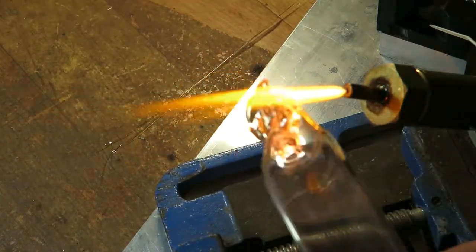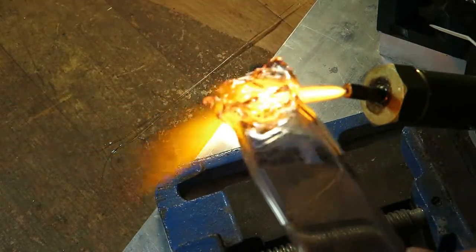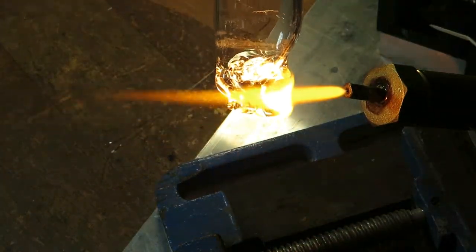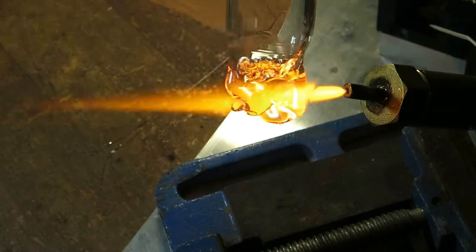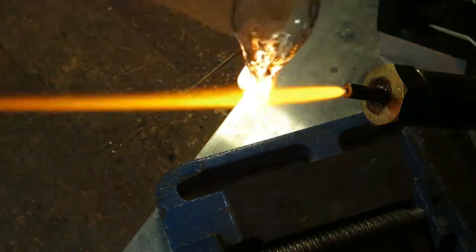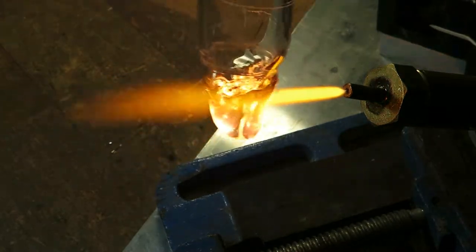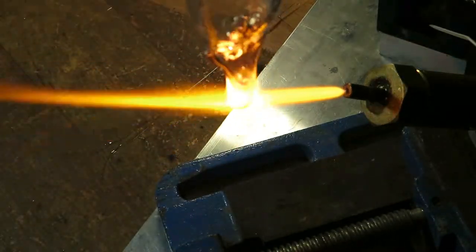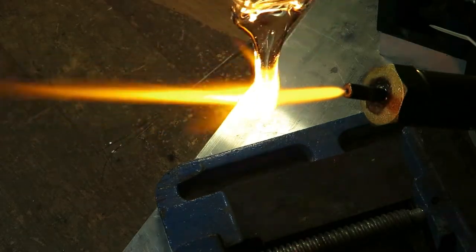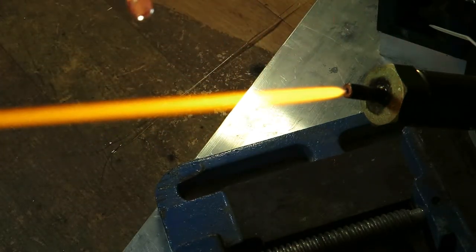So first I will process this one piece of tube that is very short for me to do something useful with it. The idea is that I will melt one end of the tube and make some handle so I can hold it by that. This may take some time, but after a while a very nice drop is formed that will fall under its own gravity.